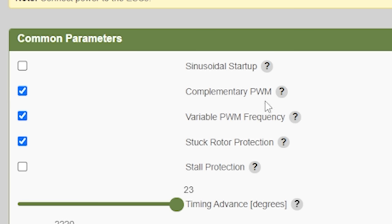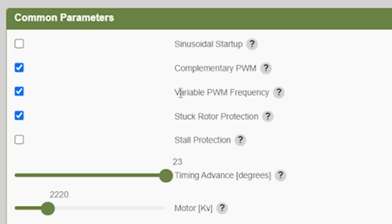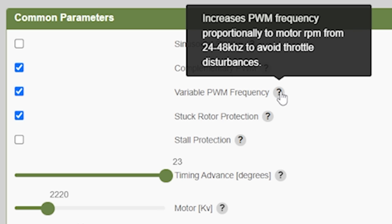Some things here aren't new — like complementary PWM, which is just braking. That means when the throttle goes down, the ESC will actively slow the motor rather than just letting friction and air resistance slow it. It's essentially mandatory for multirotors because they need the fastest motor response on both acceleration and deceleration. Variable PWM frequency changes the PWM frequency used to drive the motors between 24 and 48kHz. This can help avoid mid-throttle oscillations and other subtle disturbances, but sometimes causes more problems than it solves. Because we're really pushing this ESC, I'm going to turn it off and leave the PWM frequency static — that's more likely to give safe, non-explosive results.